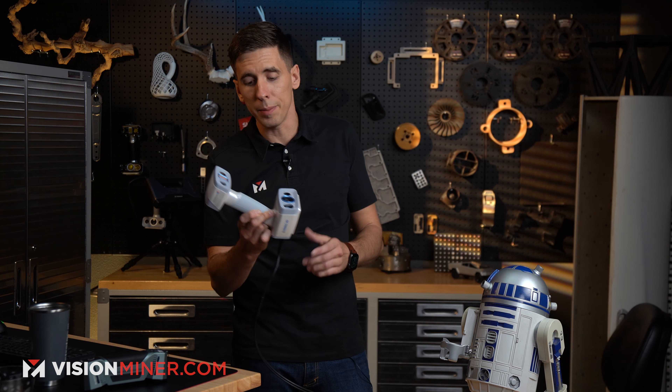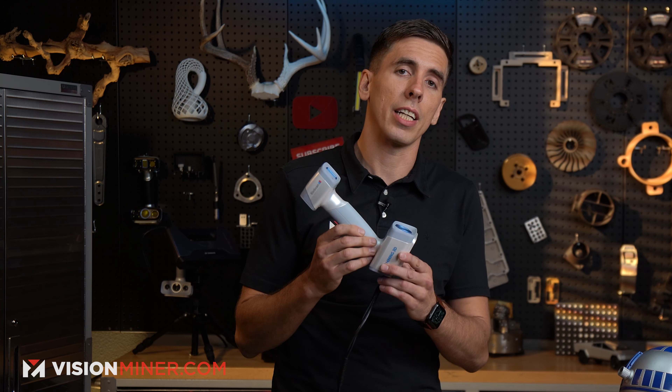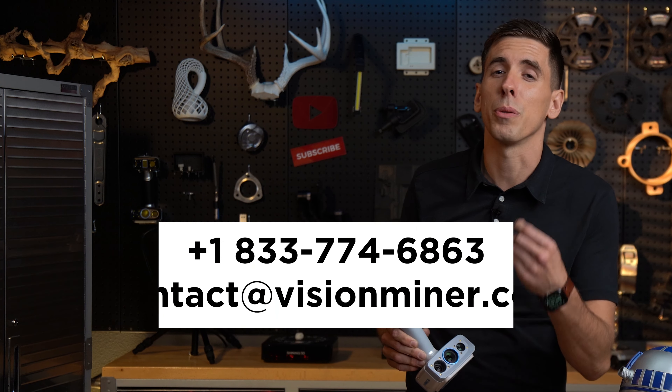Today we're actually going to demonstrate the object scanning capability with full color on the EinScan H2 — brand new, in stock, ready to ship at visionminer.com/scanners. If you're not sure which one to buy, give us a call. We're here to help you with that. Let's dive right into it.